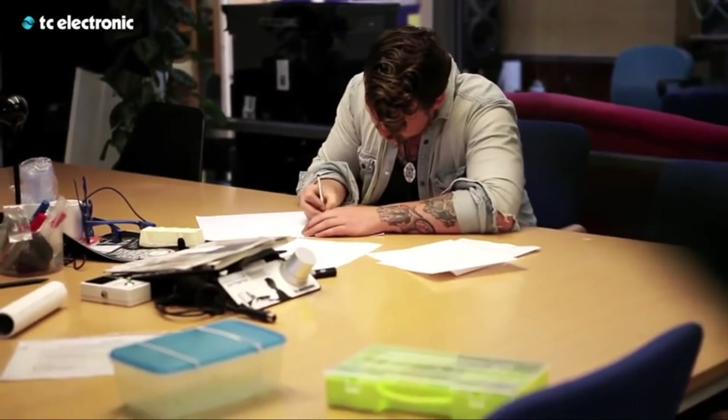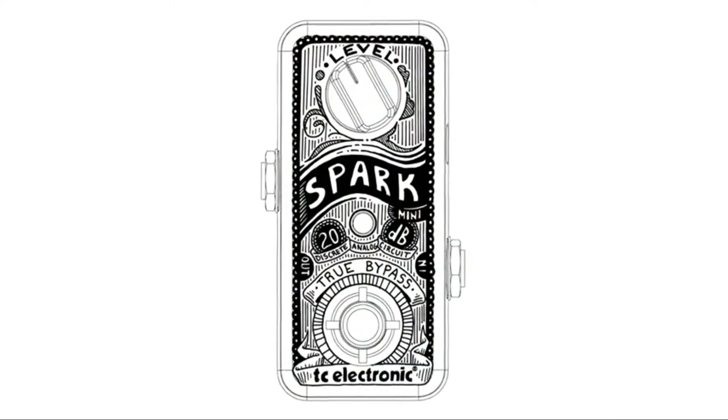And it might be small, but let's face it, this thing looks great. The cream and gold detailing is stunning and actually looks cooler than the full-size Spark.